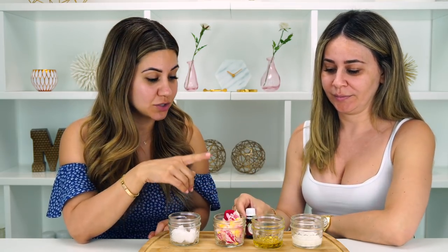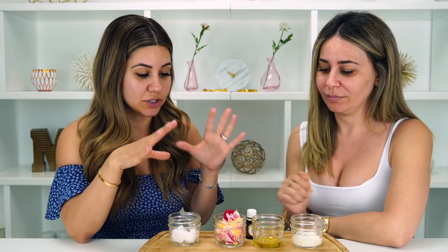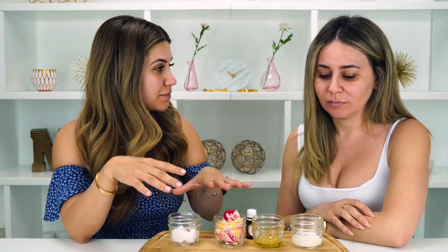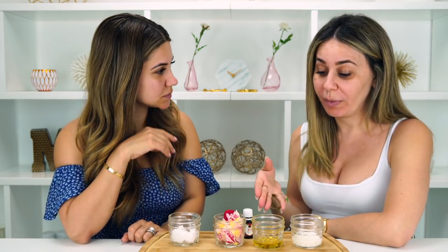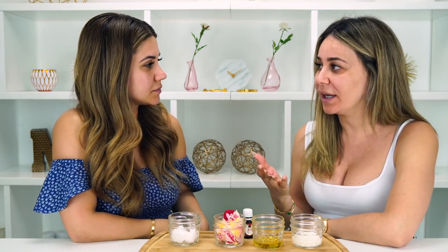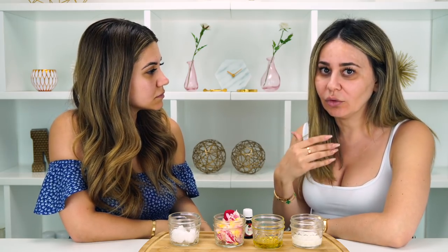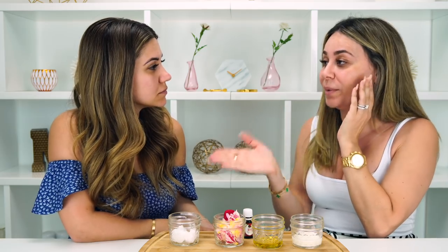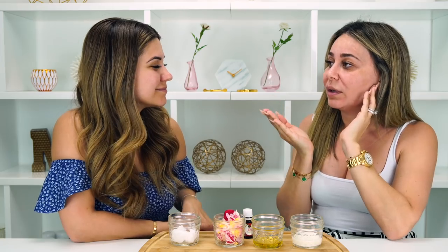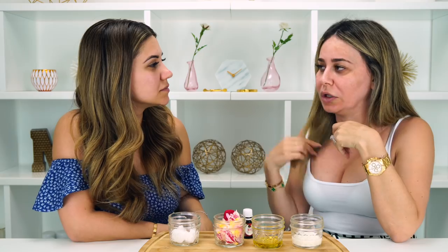If you don't have rose essential oil and don't feel like buying it, it's totally okay to just do this mask with the other four ingredients, because the essential oil is really just for smell — everything else is what's going to help you. What's good about this mask is that it helps nourish your skin and helps hydrate your skin, which is very important for people with dry skin. Like I wake up in the mornings and my face feels stretched, and dry skin does lead to premature aging.